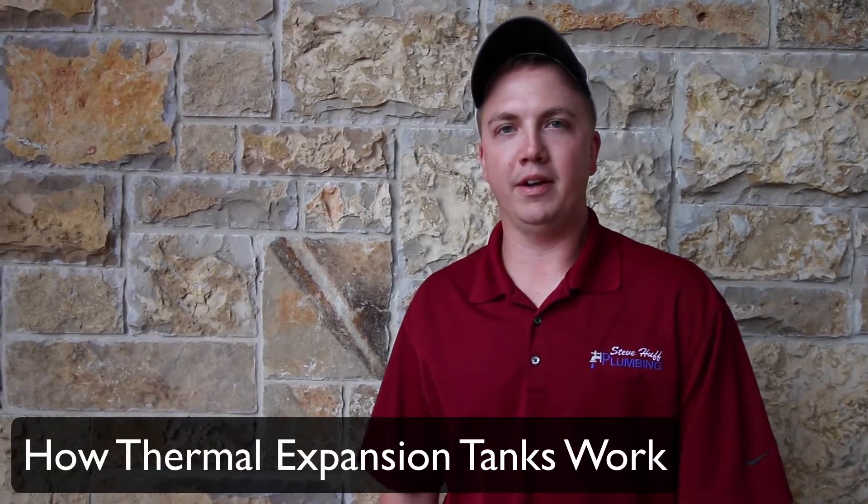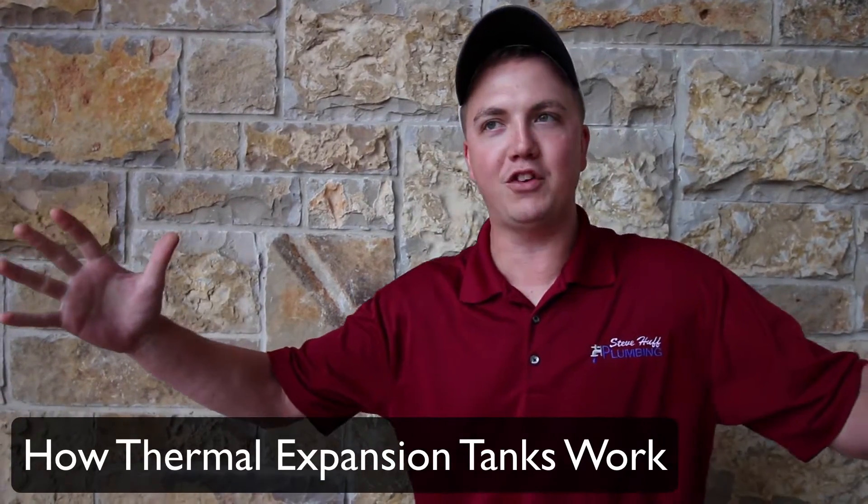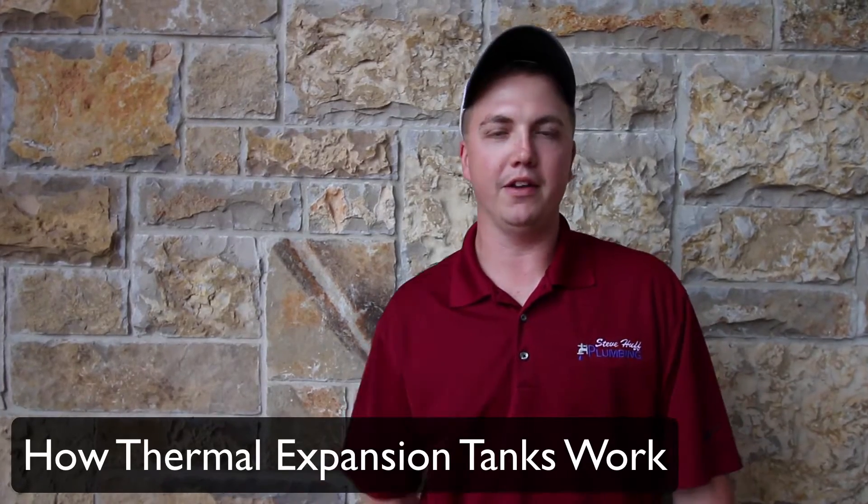Hi, I'm Dave Rutherford with Steve Huff Plumbing. Today we're going to learn about thermal expansion tanks. I've got my buddy Todd Laws. He's going to come in and help us out with the training today. Hey everybody, I'm going to play the plumber. Dave's going to play the homeowner and Dave's got a question. So Dave, what is thermal expansion?